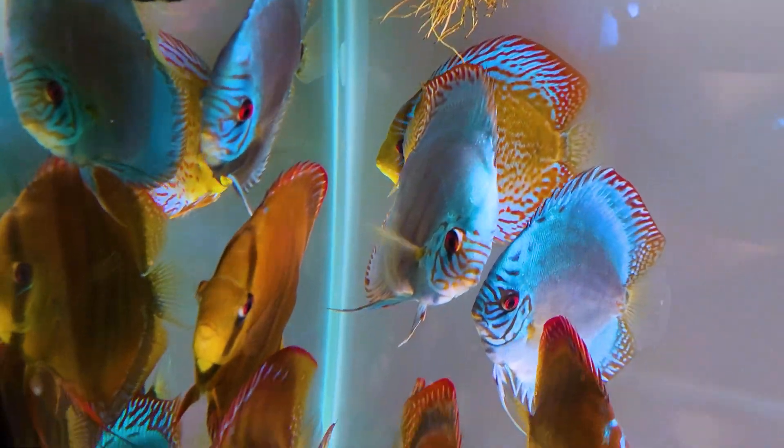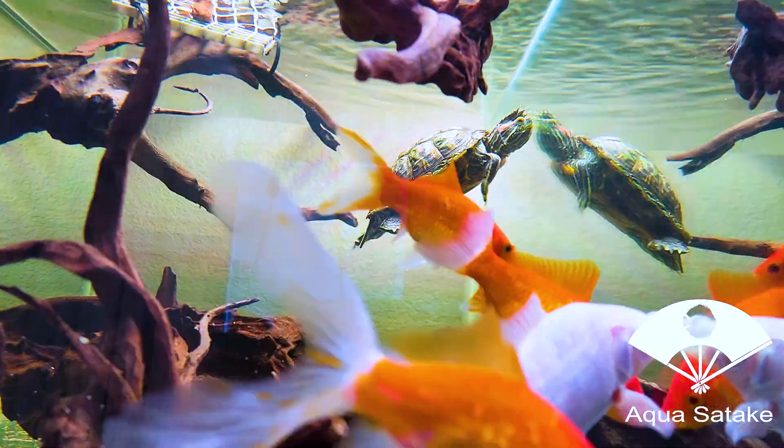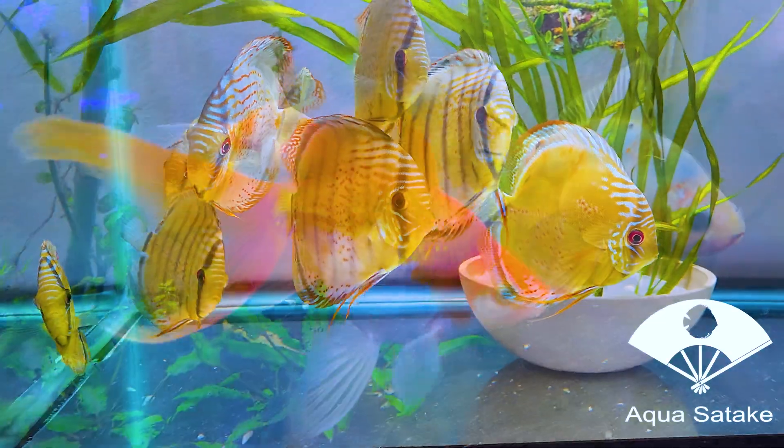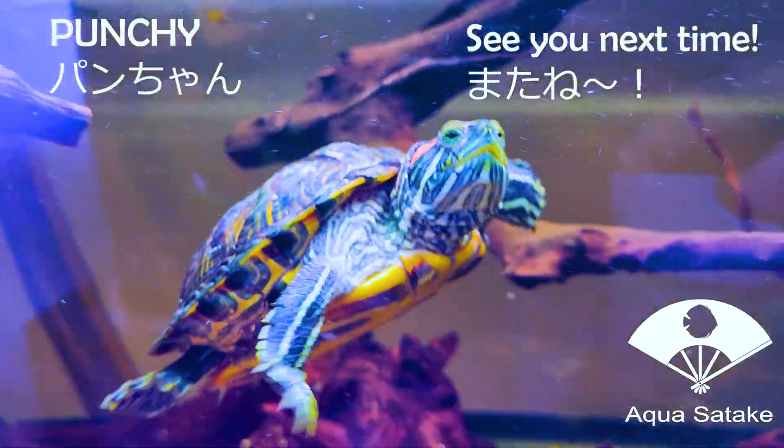Thanks for watching! I plan to post more videos about my other tanks, and I'll do a separate video on gill fluke treatment with PP, which is a hot topic for discus, koi, and many other fish. Hope you look forward to it — see you all soon!